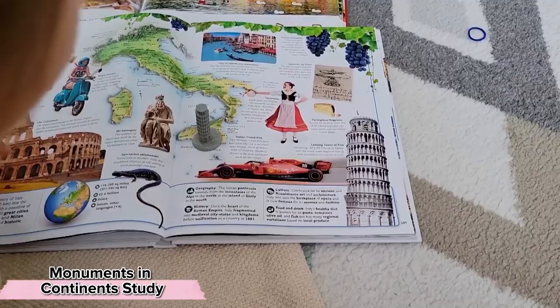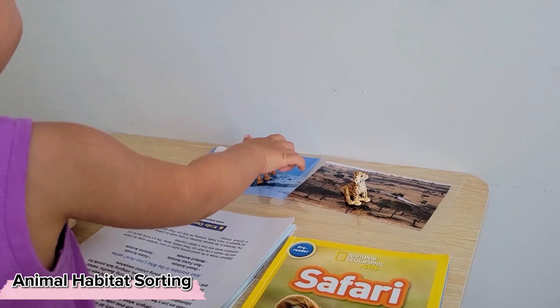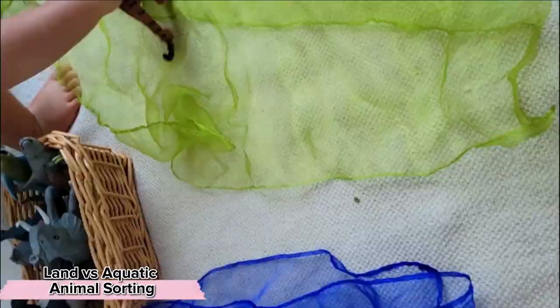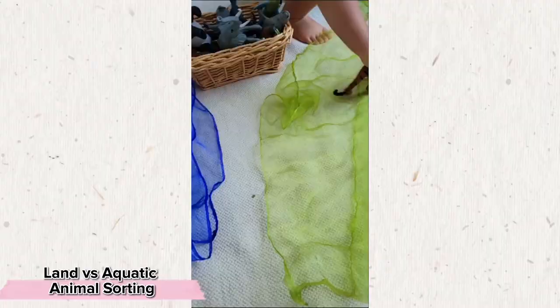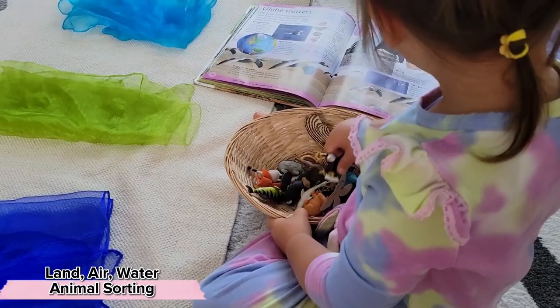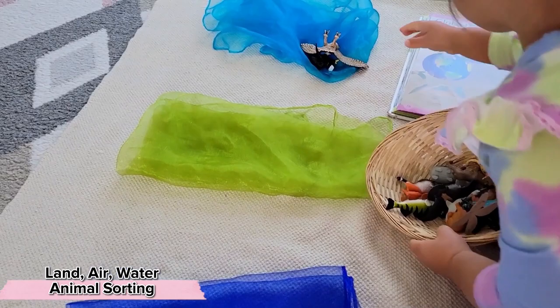A different way to explore different parts of the world is through different habitats and the animals that live in those habitats. While I previously presented this work by first reading these books and then working on the sorting activity, now Stella utilizes these books as a reference point and is able to self-correct with the resources she has on hand. Last time we talked about sorting animals who walk versus animals who swim, and now we have added the extra layer of animals that can fly. Our book provides that beautiful view of what these animals look like in their natural habitats.